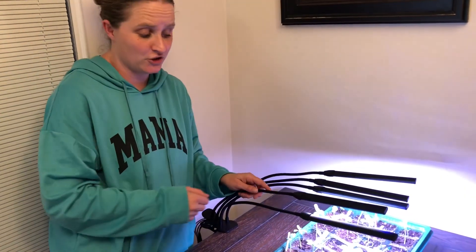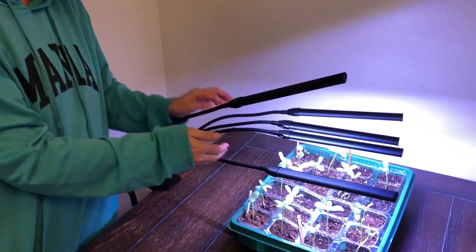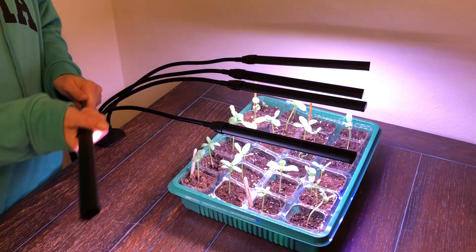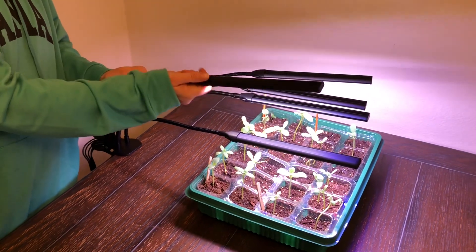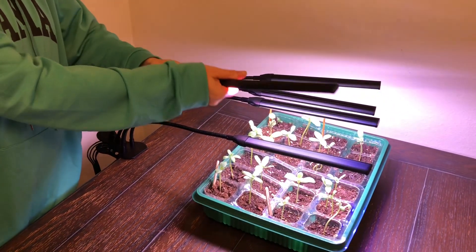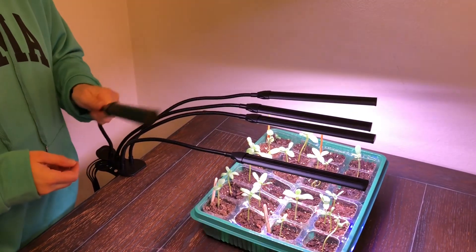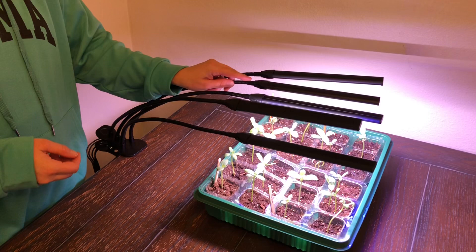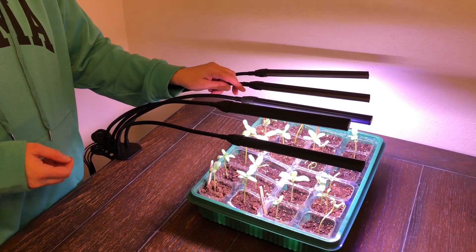An awesome feature is that each of these lights you can bend and move individually. So you can actually get multiple plants under the light — they can bend and twist however you like, making them really easy to move around and place where you need them.